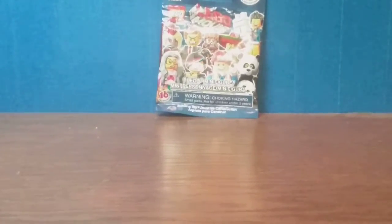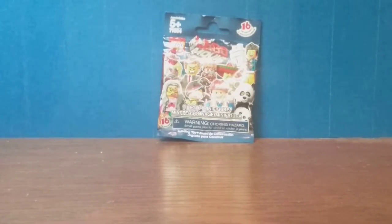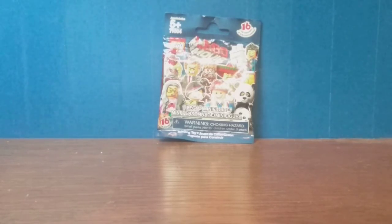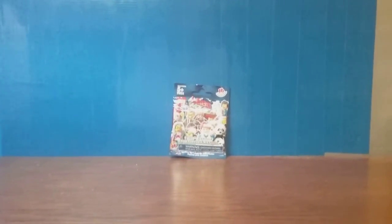Hello everybody, it's IceMog217, and today we're having a look at the LEGO Movie Collectible Minifigure Packet Series. It's just one figurine. I got this from the same person I got the Series 5. With all that out of the way, let's get right into the unboxing.